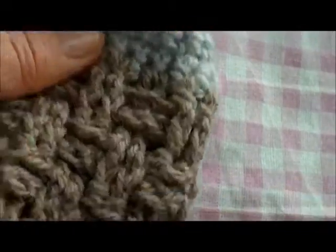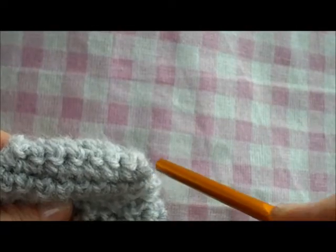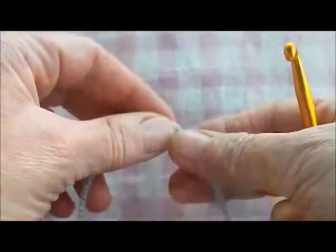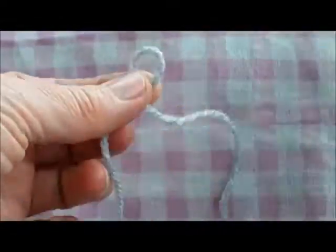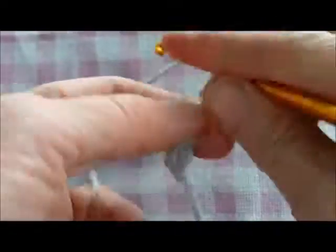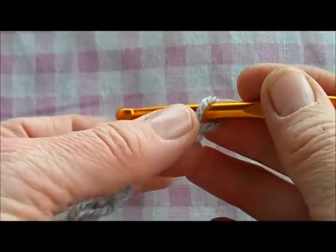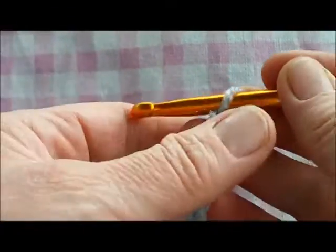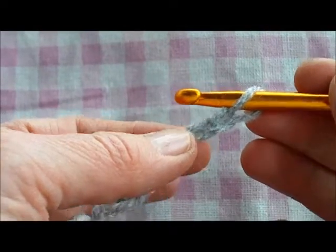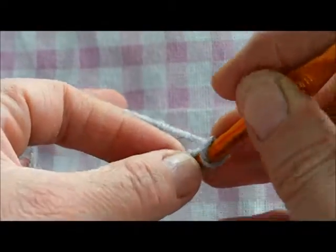We're going to crochet in the round, starting with a chain stitch, working along one side and then up along the other side. Begin with a slip knot and make seven chain. We're going to start increasing immediately using double crochet — if you're American, that's a single crochet. Do two double crochets into the second chain from the hook, increasing immediately.